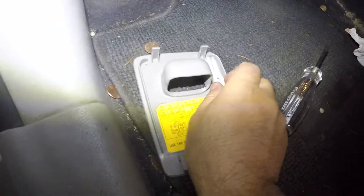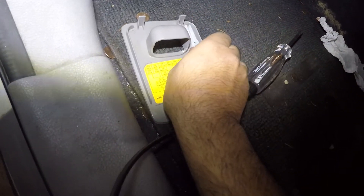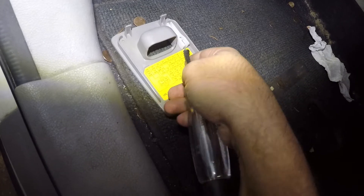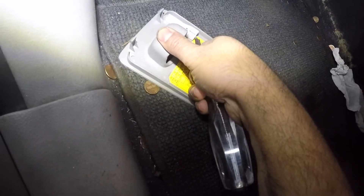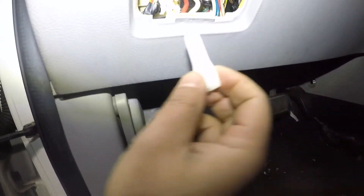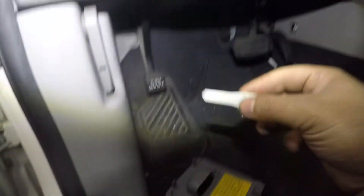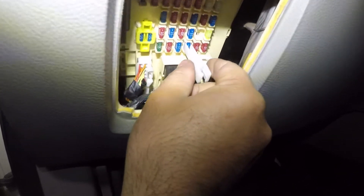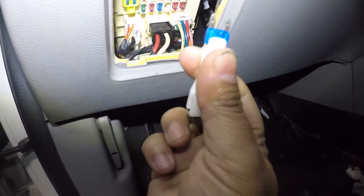Next I'll show you how to remove a fuse — the process is the same for all of them. You'll need needle-nose pliers, or you can use the fuse puller that's included in the fuse box. I'll demonstrate on the washer fluid fuse since I don't want to lose the radio memory. Just clip the puller around the fuse like a tweezer and pull it straight out.